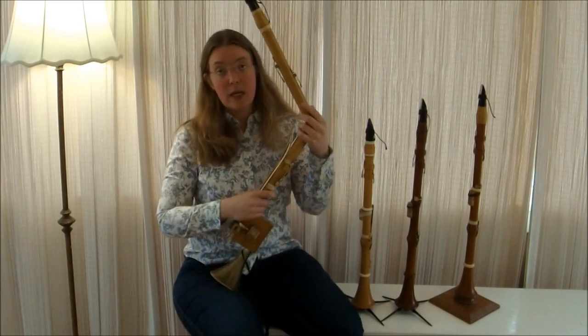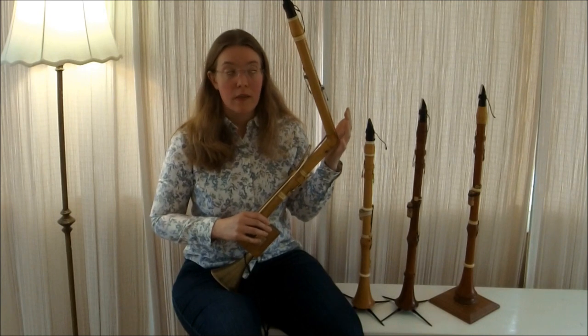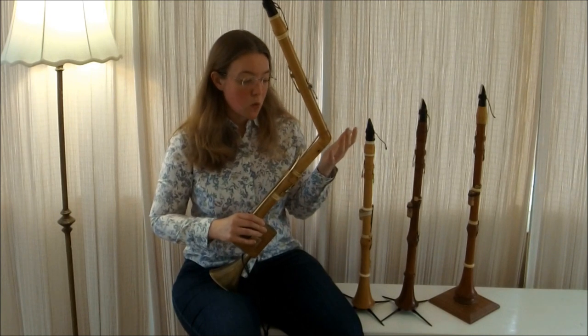Hi, my name is Elise, and if you come here at the Requiem, my colleague and I will be playing these interesting instruments called the Basset Horn.